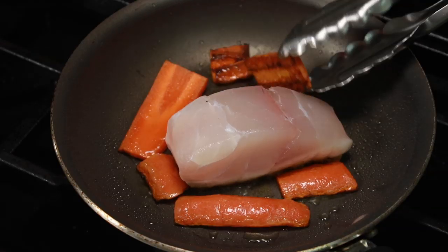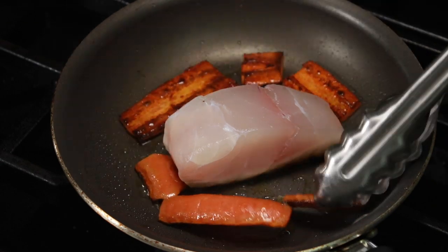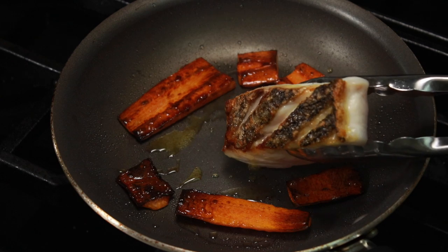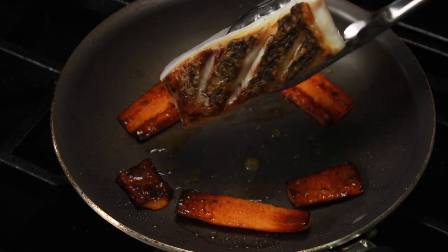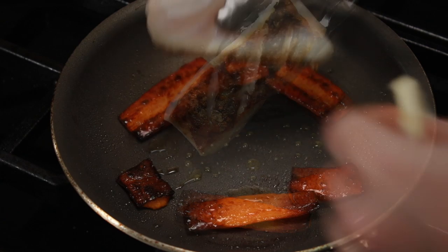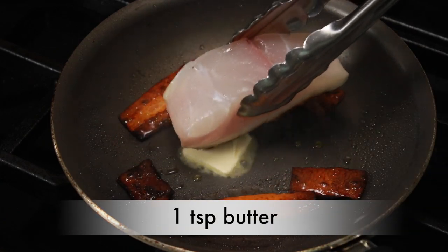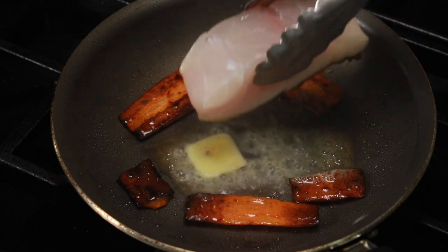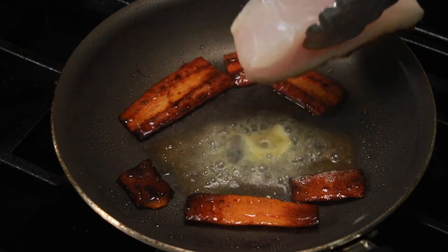Once the carrots brown, flip them. It's been about 3 minutes, so I'll take a peek at my fish. I want even more browning, so let's put a teaspoon of butter under this piece and cook it some more. The butter won't really help with crispness, but I love the flavor it gives the fish.